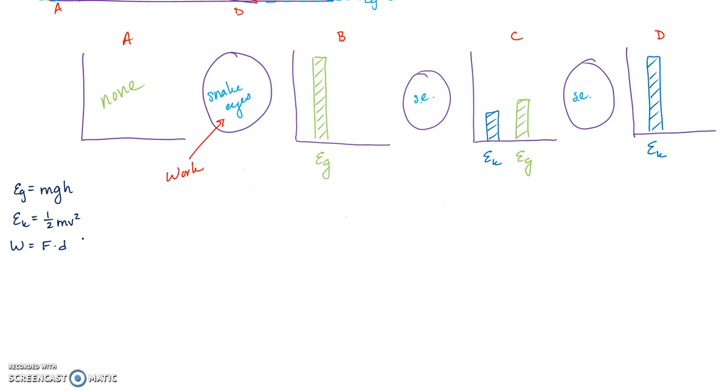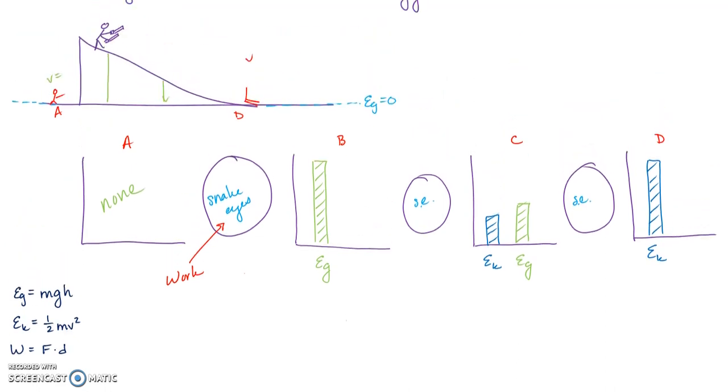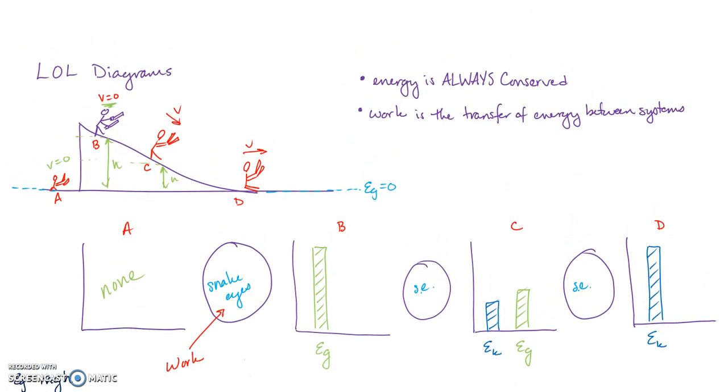We need some given information, so let's put numbers in. Snake Eyes will have a mass of 0.1 kilograms — he's been working out. The height of the ramp is 2 meters, and at point C it's 1.2 meters high.